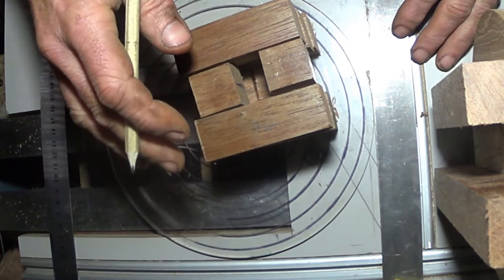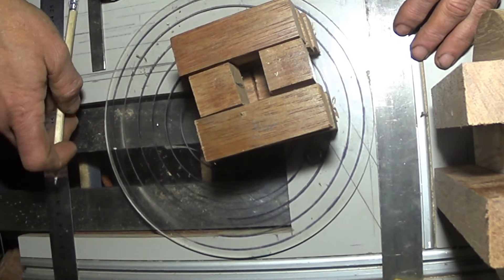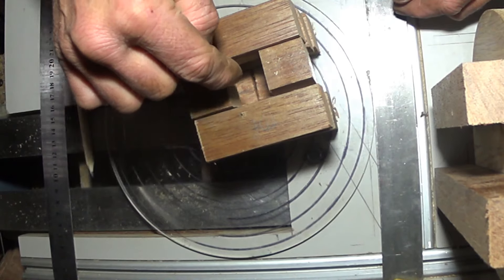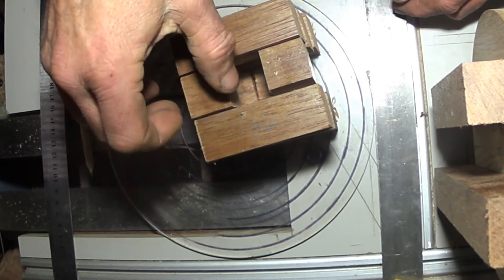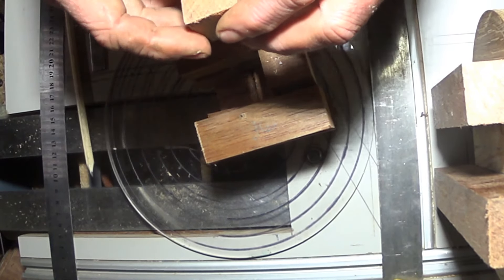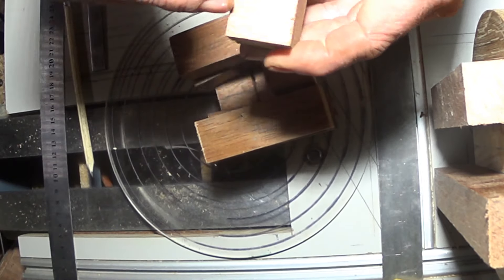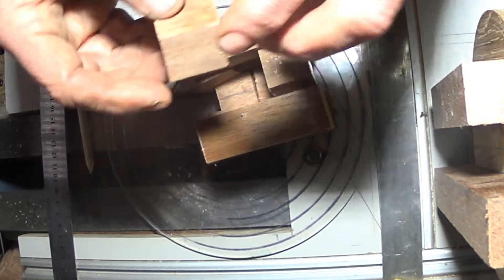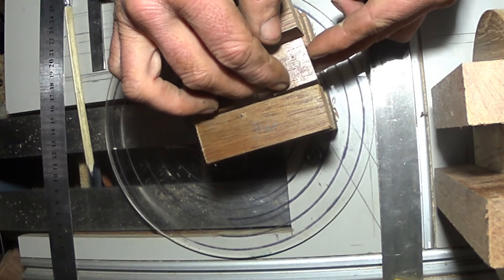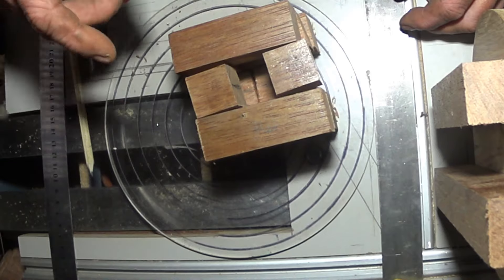I've got this just loosely put together so that I can see the grain and get the grain orientation running all in the same direction. I've marked every piece where the face that meets the hole with a line — I'll need to put them on more accurately, a center line — and on the side there's another one that meets the face, so you end up with two lines on every piece where they make the holes.